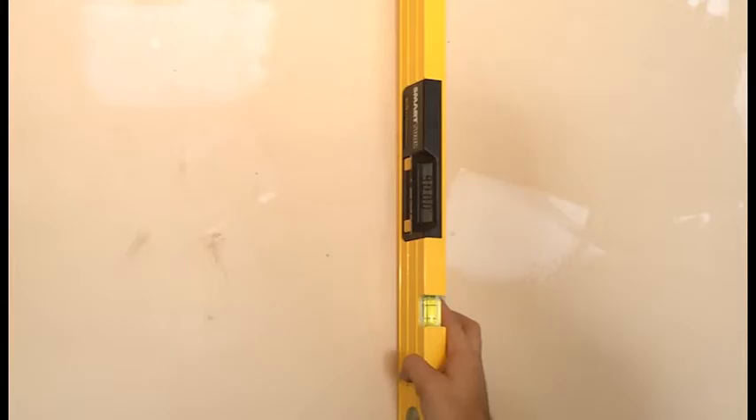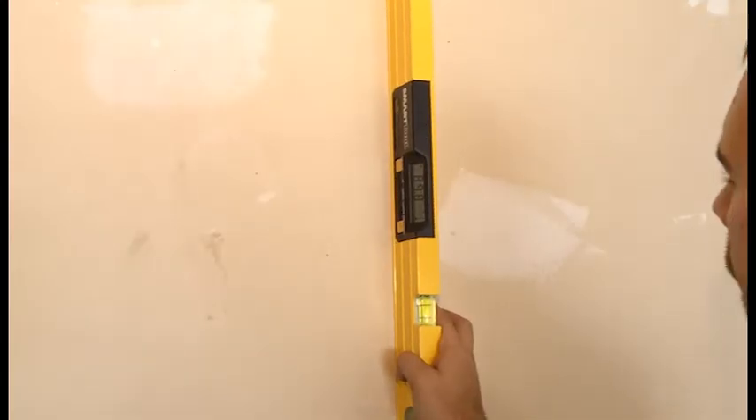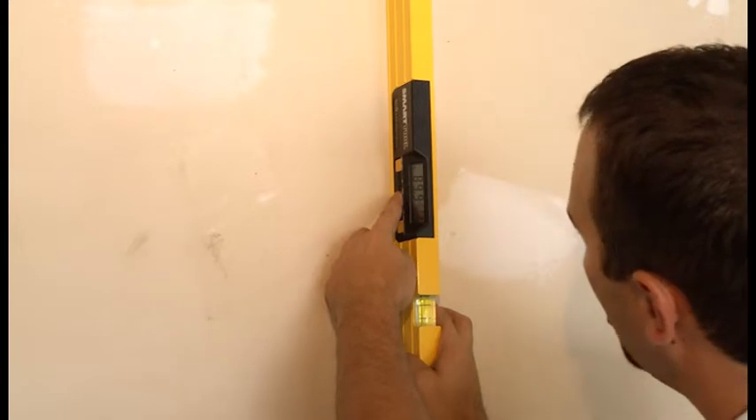Turn the smart tool so it is facing toward you with the LCD to the bottom right. After the display stops changing, carefully press and hold the calibrate button until CAL1 shows on the display.